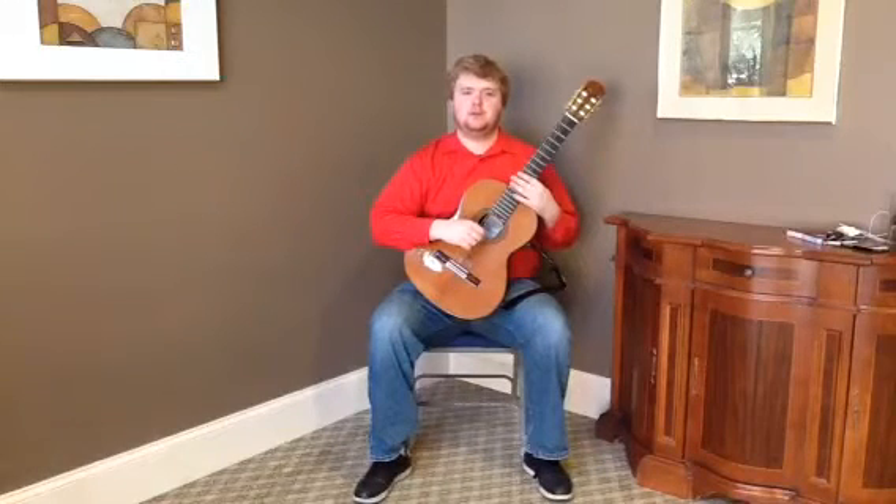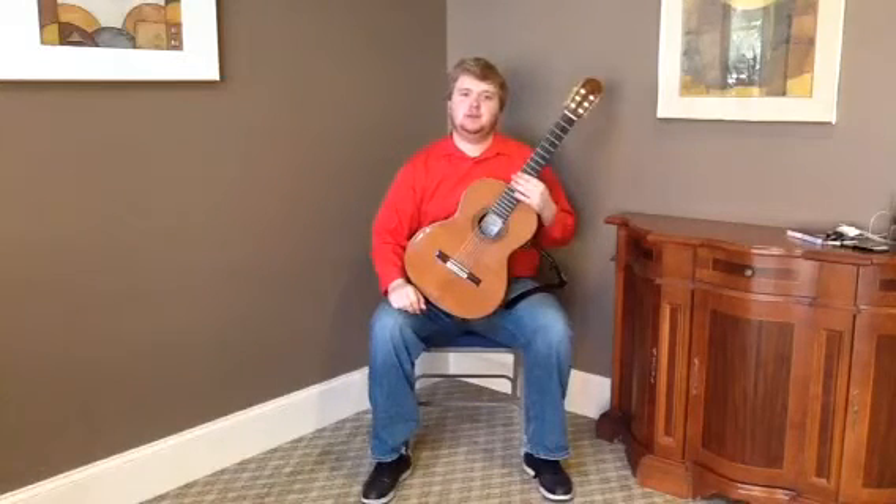Hello, this is Austin Wall with Bernunzio Uptown Music. This guitar is a mid-1960s Melchor Rodriguez 1B.